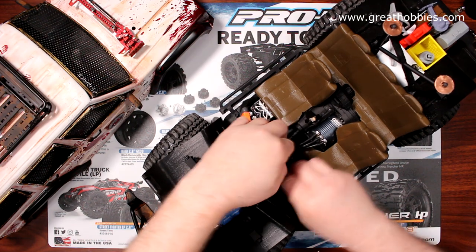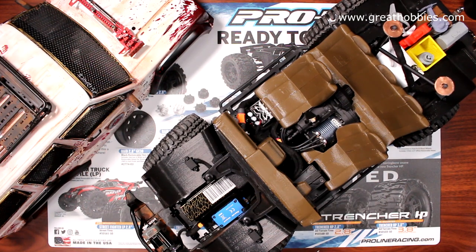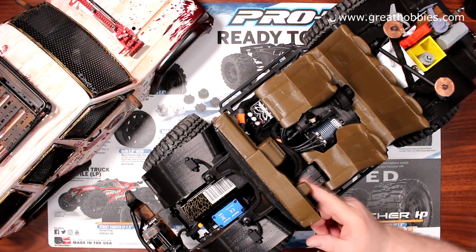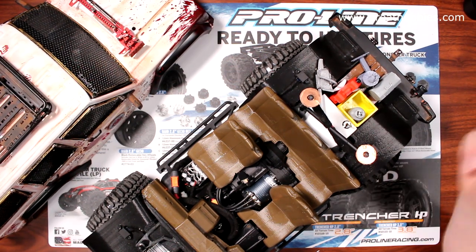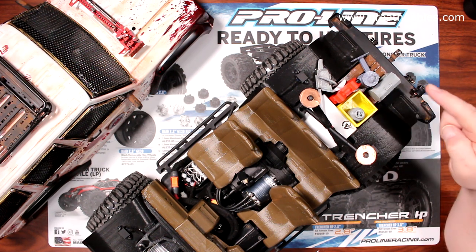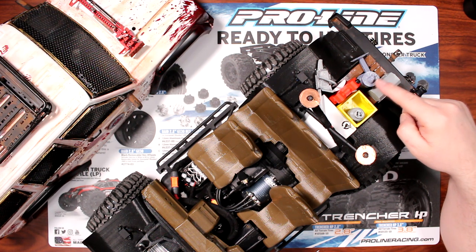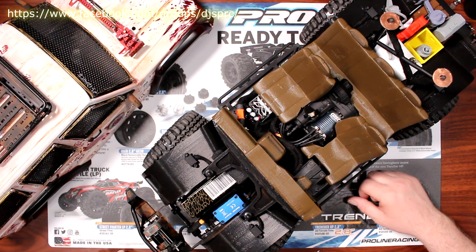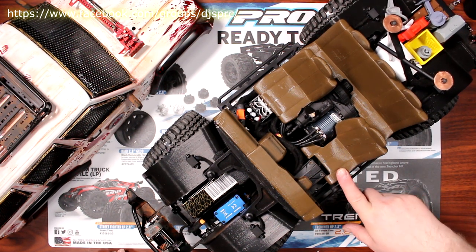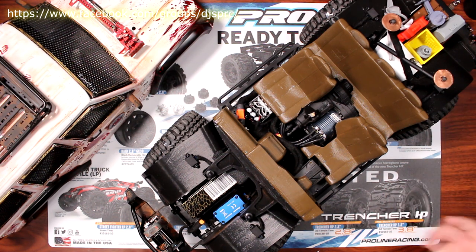I do have the interior 3D printed and installed. The only thing I have left to install is the steering wheel. But again, my good friend Dan printed me a chainsaw, a propane tank, a fuel jug, and a physical zombie in a can. He also gave me a milk crate. And another friend, Dave from Body Works, made me the interior. Even the Vallejo rust paint I did on the bumpers, the winch, and the rear bumper to make them look a little bit rusted.